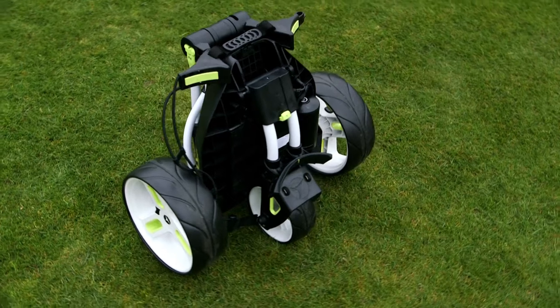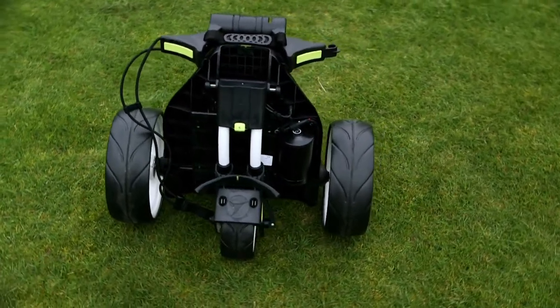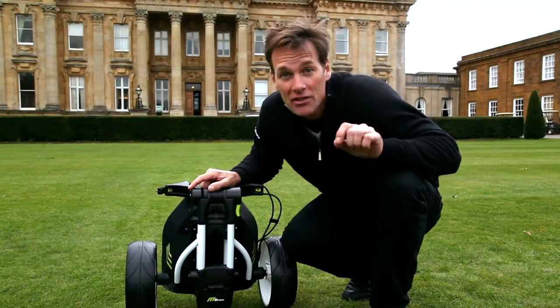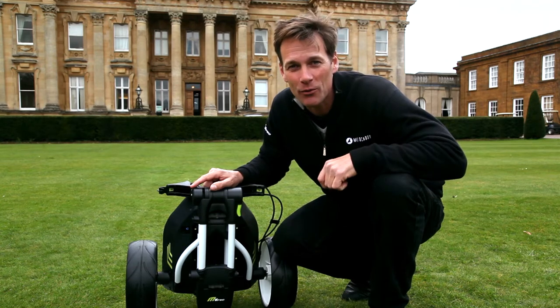The first thing you notice about the M1 Pro is how small it folds, and this is thanks to the twin tube frame and Motorcaddy's unique folding system. It's slightly more complicated than some of their other models, so let's give it a go and see how it works.